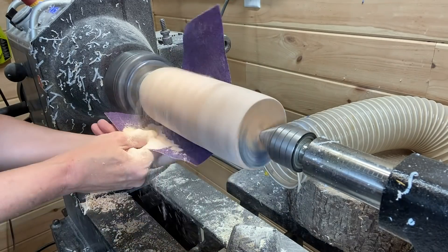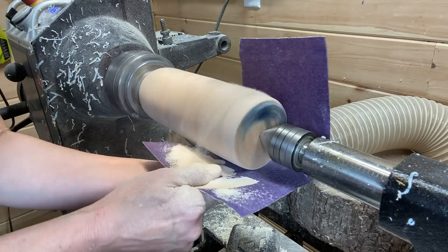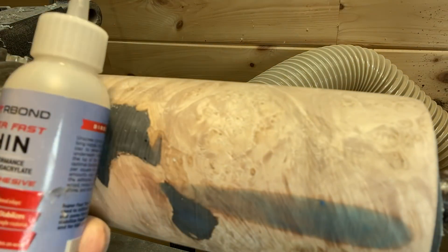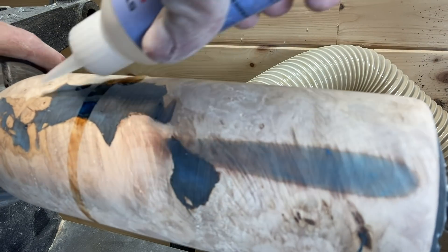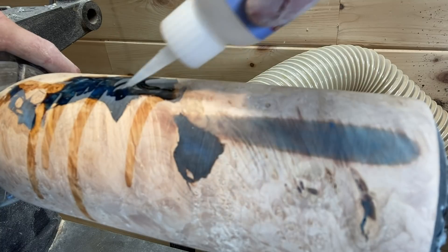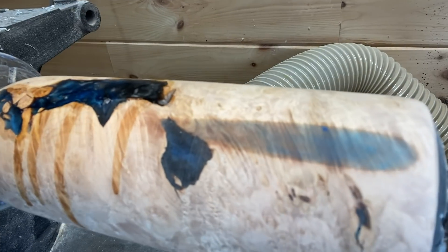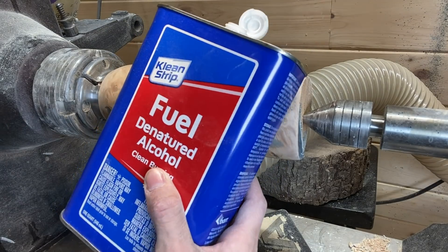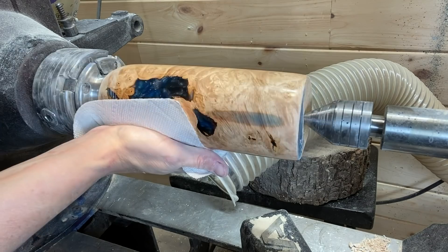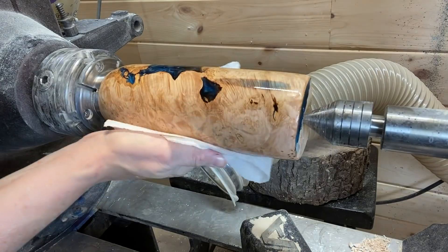Sanding, starting at 80 grit. Somebody mentioned in one of my last videos that I was using a full sheet of sandpaper and thought it was a crime — I was just trying to make the sanding go faster. You saw me use some Star Bond CA glue there to fill some of the pinholes in the resin, and that always works very well.